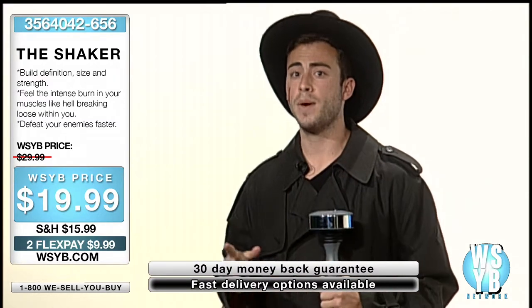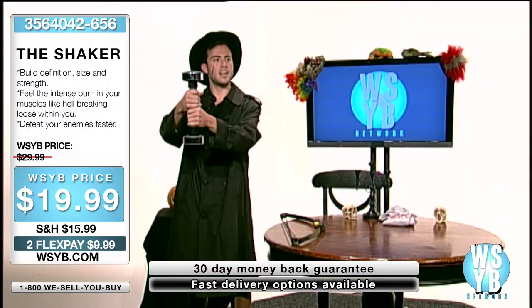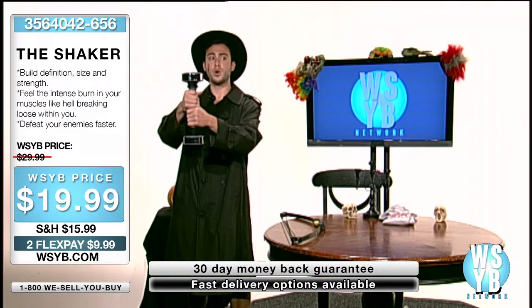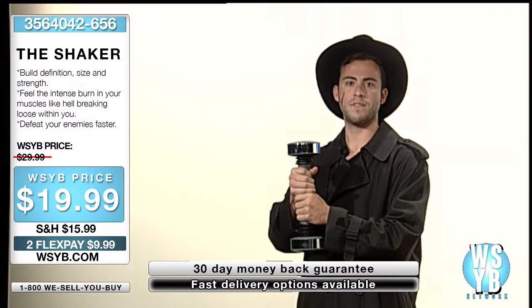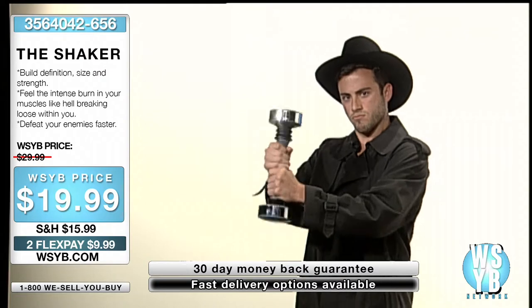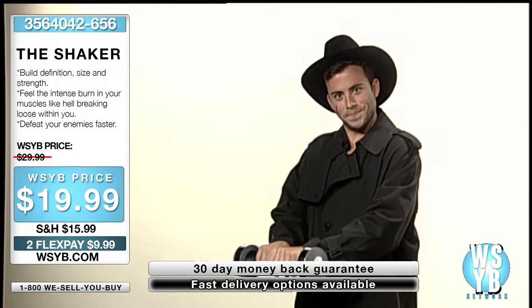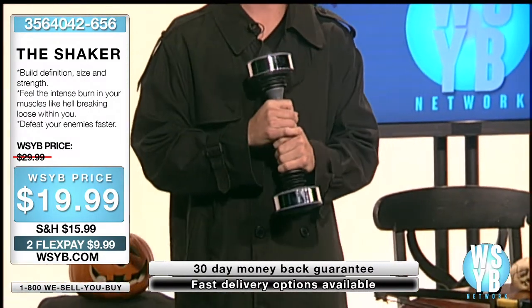All you scrawny people are going to want to pay attention to this. Grab your shaker — one hand on top of the other like you're getting ready to choke someone to their death. Shoulders back, chest out, core nice and tight, and hold on for 25 seconds. This will build definition, size, and strength.